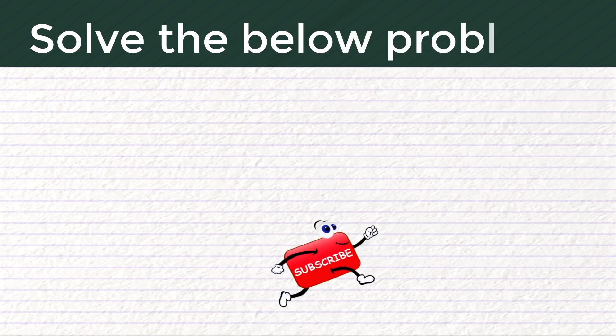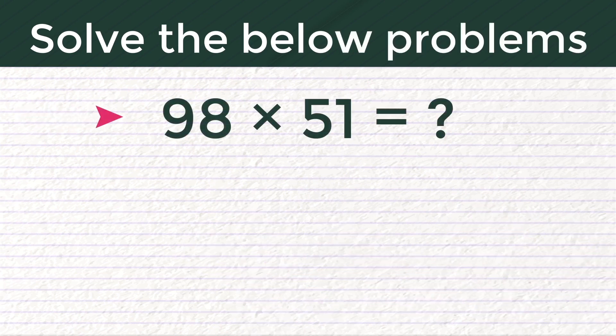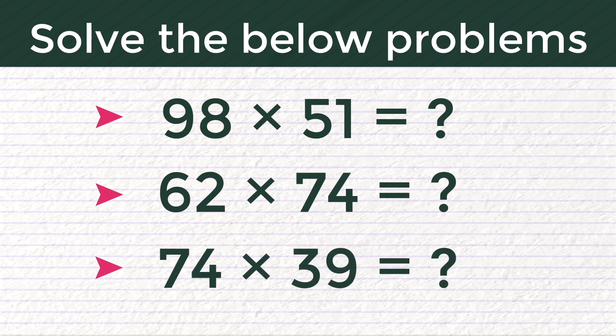If you understand the trick, try solving the below problems and comment with your answers. 1) 98 into 51 is equal to how much? 2) 62 into 74 is equal to how much? 3) 74 into 39 is equal to how much?